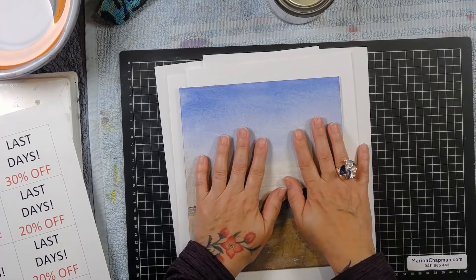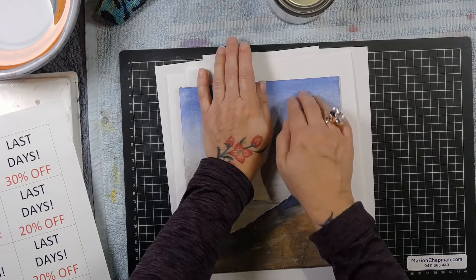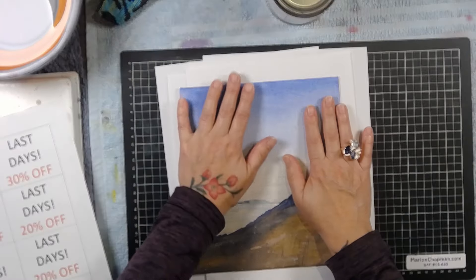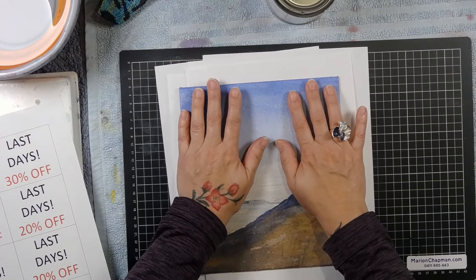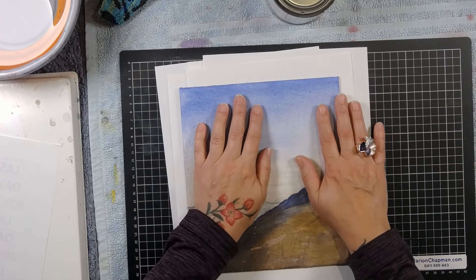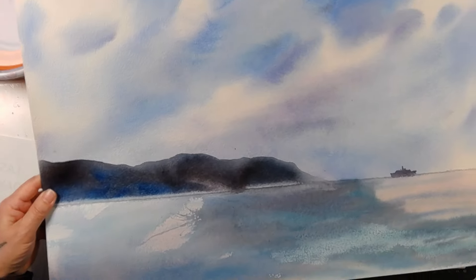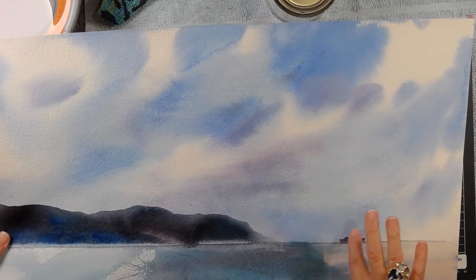I tend to leave it under the heavy book for days at a time. It's winter here at the moment so everything dries a little slower, and it's really important to keep that in mind because drying times are completely slowed down. What I'm going to do with these sketchbooks is put them up on my website. The next one I make will be made from this painting — I'll cut it in half, make the front and the back, and make sure that boat is on the front.